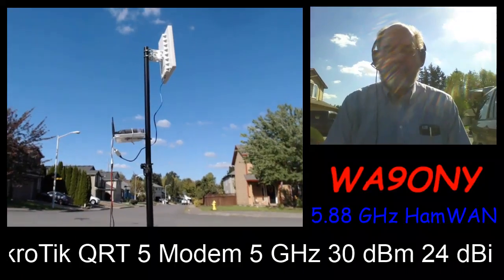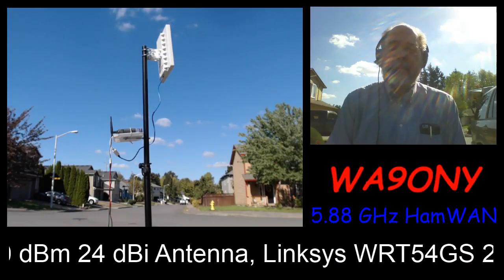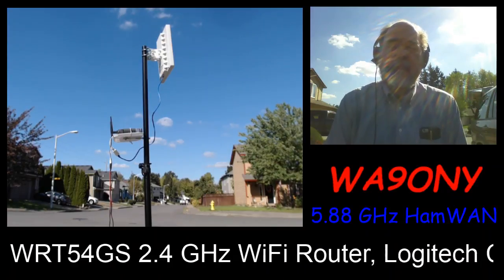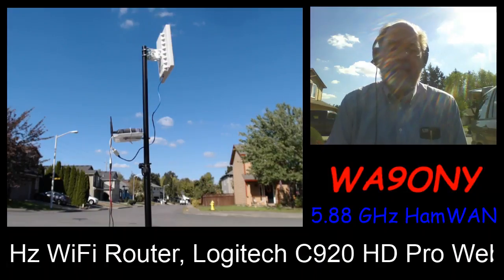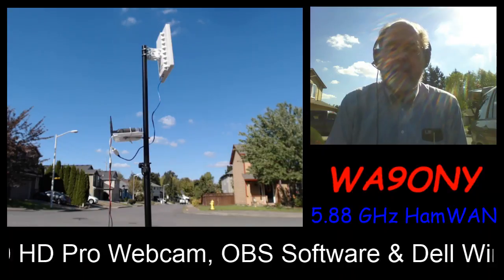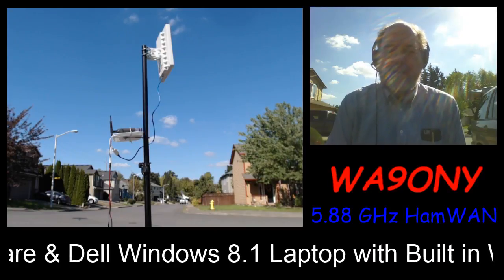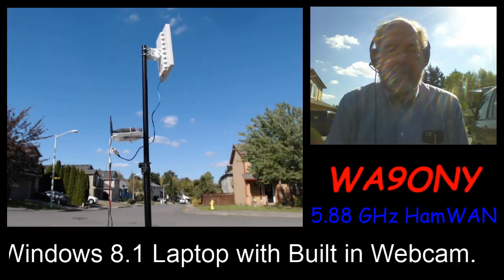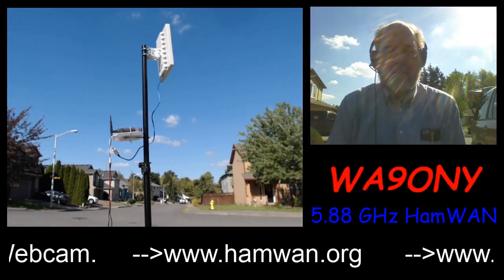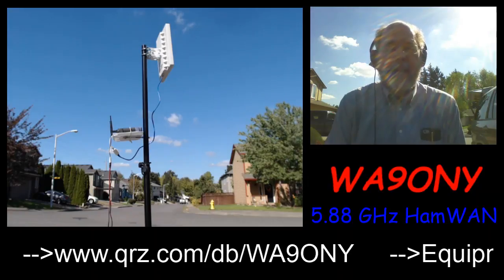Open Broadcaster Software is really nice. With a couple of clicks I can put both webcams on the same screen, add some text — like WA9ONY and the 5.88 GHz HamWAN — and even put in text that scrolls by with information about the setup. On the YouTube channel there are many how-to videos showing how to use OBS to stream. Just search for OBS streaming tutorials and they'll go through step-by-step setup.